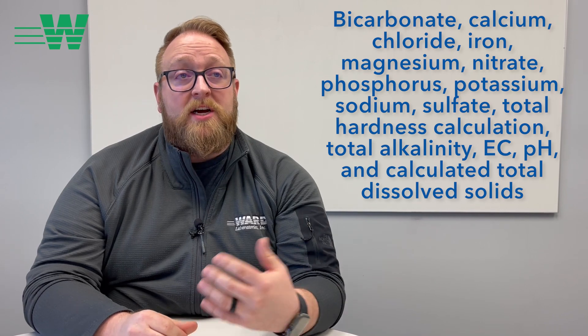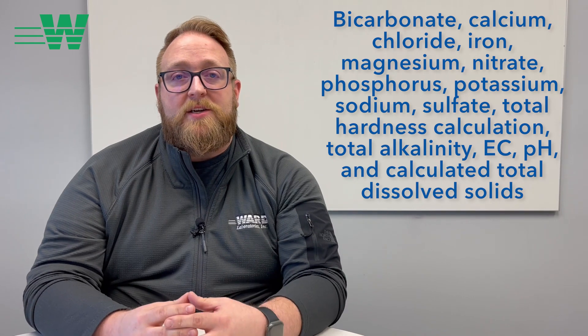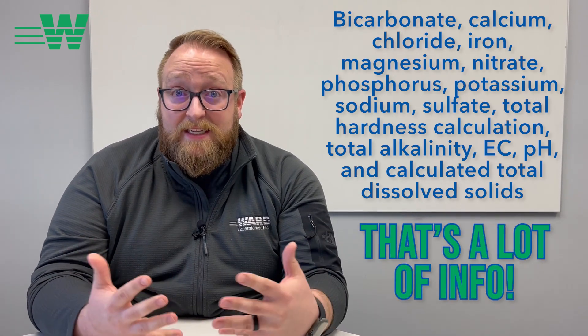You also get sulfate, a total hardness calculation, total alkalinity, electroconductivity, pH, and a calculated total dissolved solids. So that's a lot of information.